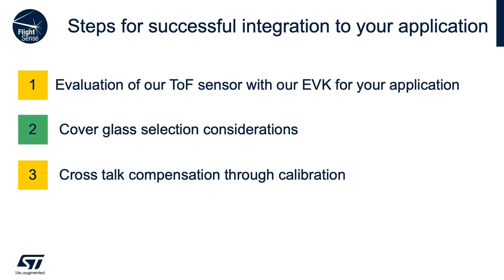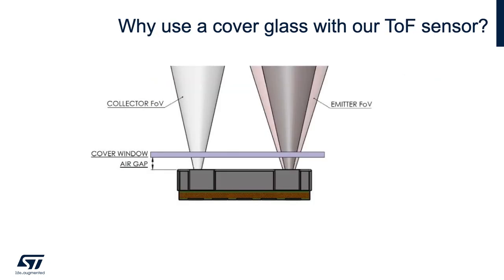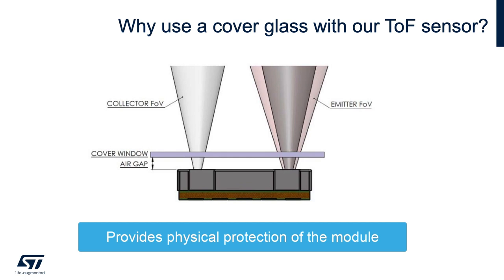The next step is to pick the cover glass that fits your application. Many different criteria are needed, and we'll go over the ones that give you the best performance with as little crosstalk as possible. Many people ask why we need a cover glass in the first place. The main reason is to protect our device. Our device is not hermetically sealed, so to ensure no dust, water, or contaminants interfere with long-term performance, a cover glass is needed.